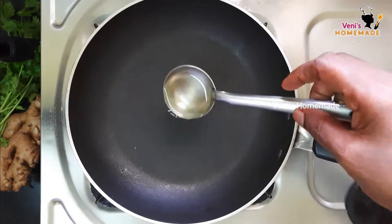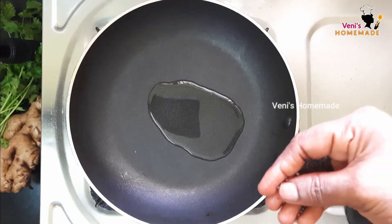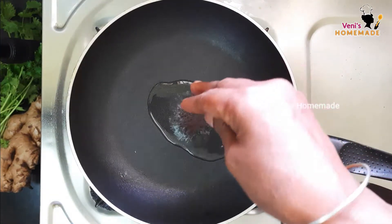Add a teaspoon, add a cup of tea, then add the tea and mix it.